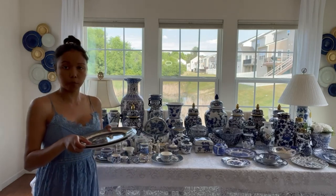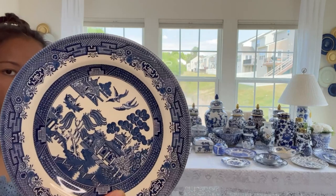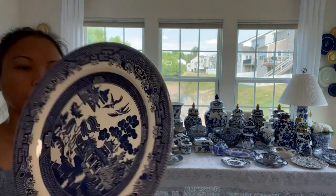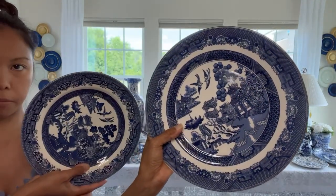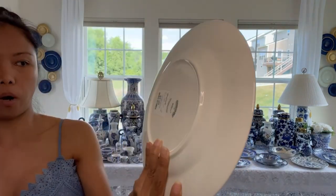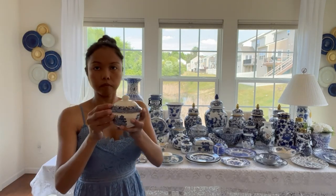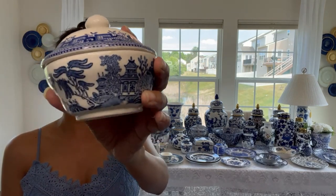I have two blue willow plates to show you. This one I thrifted and it is very different from the other one. This one is from Churchhill and this one came from HomeGoods - it's a little bit bigger. I only have one of this, and this one is from Johnson Brothers. I only have five of this. Next is the sugar bowl, and this one is also Churchhill.